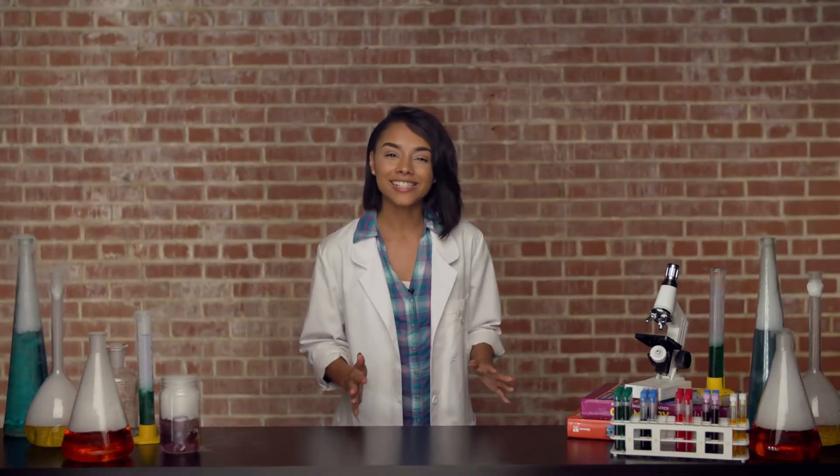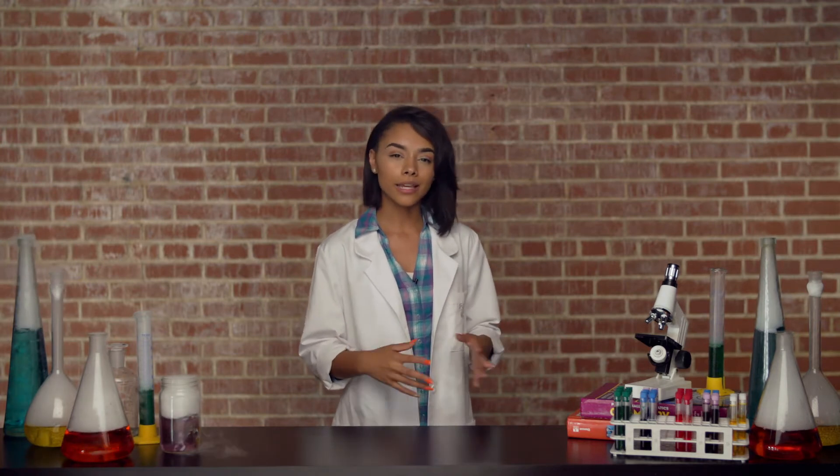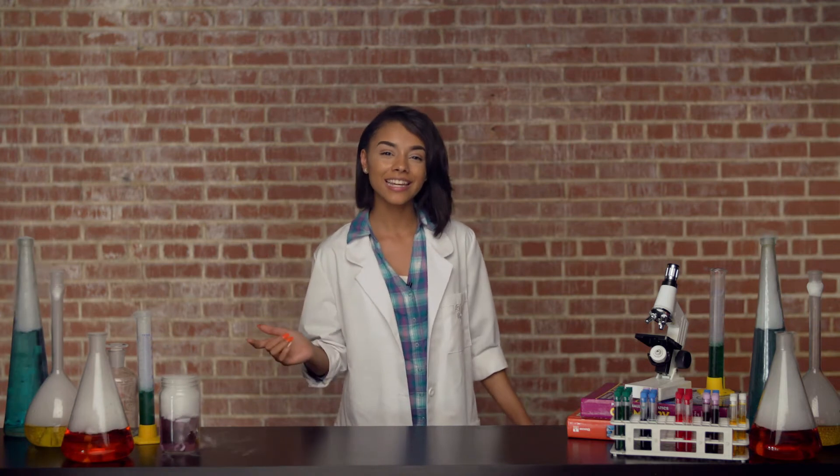Way to go, students. Everybody have a seat, have a seat. Now, today's lesson is all about staying active. Are you ready? Listen closely. Here we go.